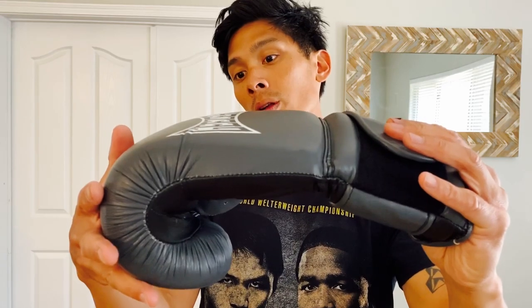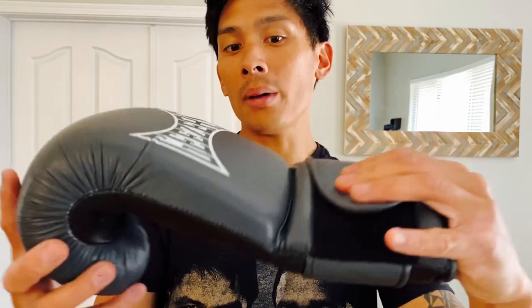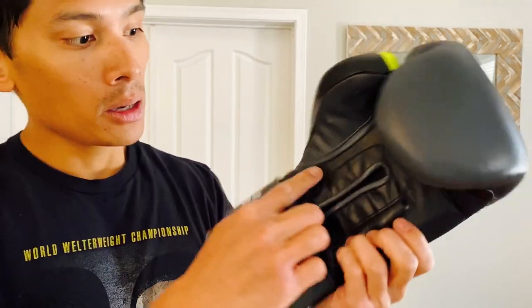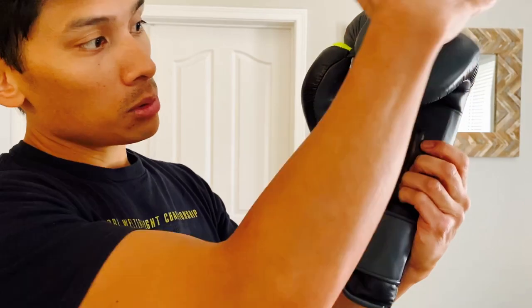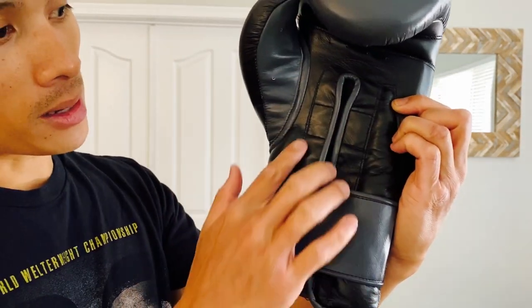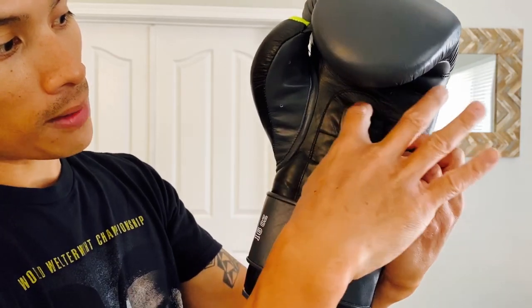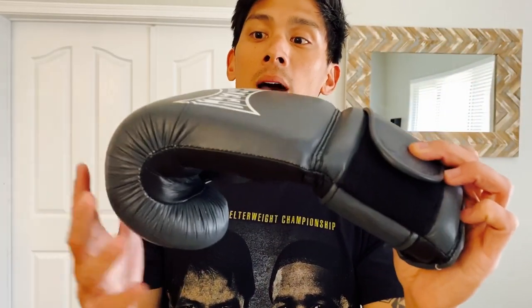There's a lot of foam pushed towards the front where the knuckle area is at, so it's definitely more of a top-heavy glove. It does use multi-layer foam padding, but I wish there was a little bit more balance. The reason you see that sag is because of how long this cuff is — you have a lot of material between the top of the glove and the bottom of the cuff. You do have wrist support padding that helps balance out the weight, but between that padding and up into the knuckle area, all that weight is supported there, so it does have a little bit of sag because of how much weight is towards the top — the hand compartment of the glove.